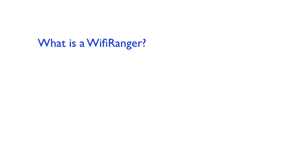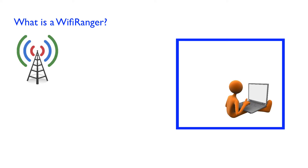What is a Wi-Fi Ranger? A Wi-Fi Ranger is a Wi-Fi extender. Imagine you're inside of your metal trailer and trying to use your laptop. The metal of the trailer is blocking the Wi-Fi signals to the park's antenna system. Sometimes the park's antennas are far away and hard to reach, even when you're outside.